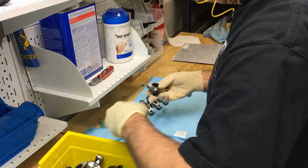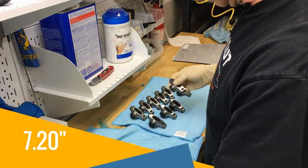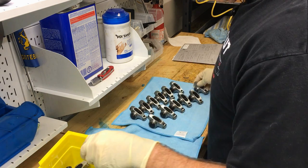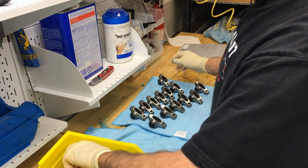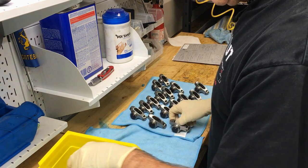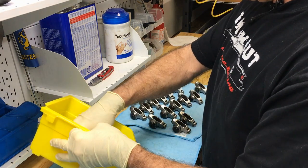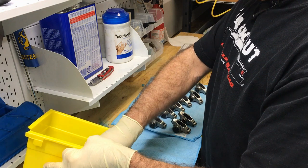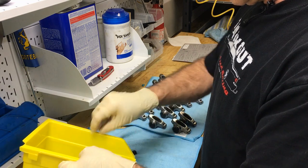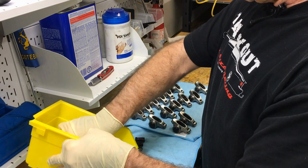1.6 ratio. Generally, the push rod length on an LT1 is 6.2 — that's stock. If you do a new engine build and you have different gasket heights and the block is decked, you might have to use a shorter or longer push rod depending on your setup. But it's usually almost always 7.2, or if not that, 7.250. If not that, 7.3 — and that's if you have stock style lifters.